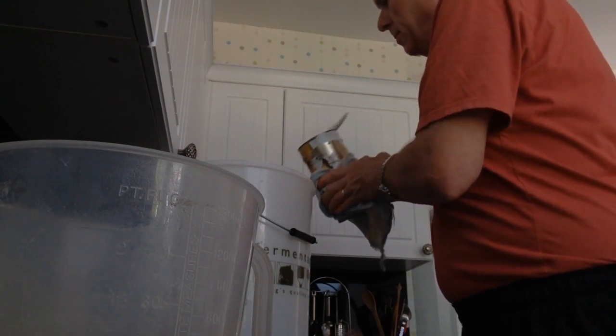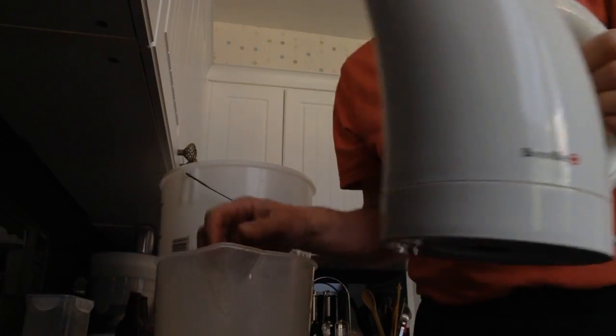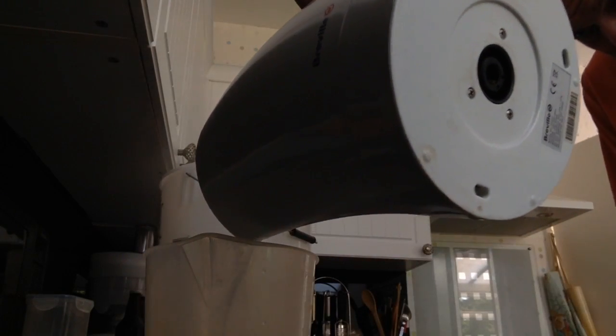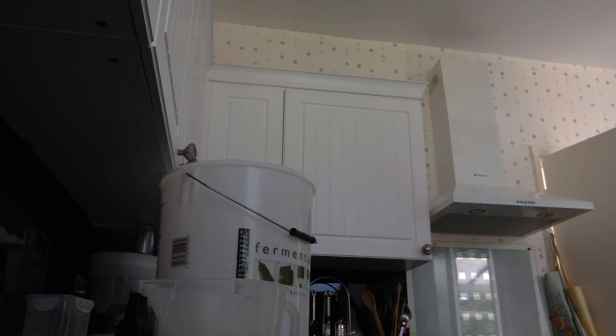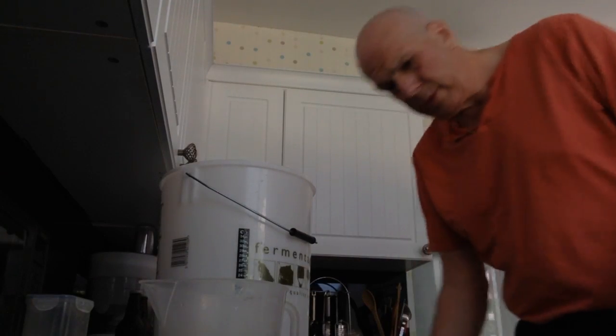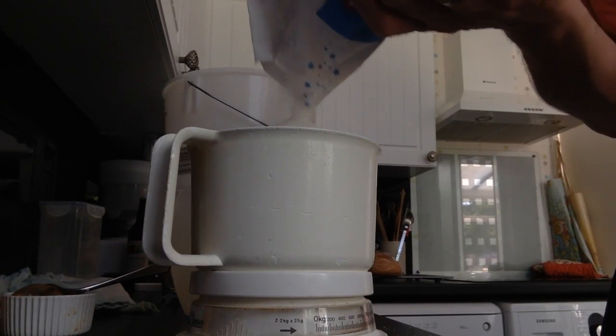And then I'll pour that in there. So that's two pints. It's all gone in. So that's three pints — just get the kettle on again. Piece of piss, this is. Just pour that up. Whilst that's boiling I'll get my sugar organised. It wants one and a half kilos.